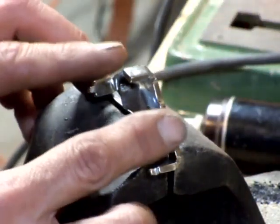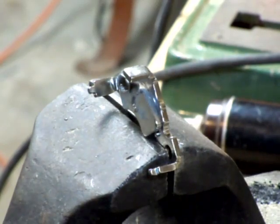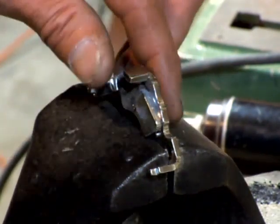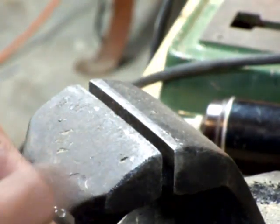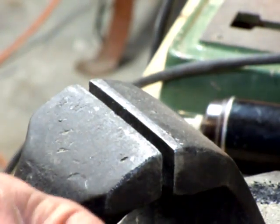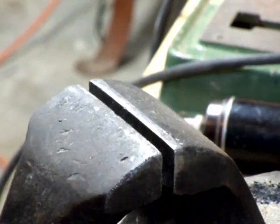You'll know when they pop off because they kind of fall off and then stick to the magnet. Right now I'm going to take this over to my air compressor and blow off all this metal dust I just created — you've got to have a high pressure deal to do that. I'll be right back.